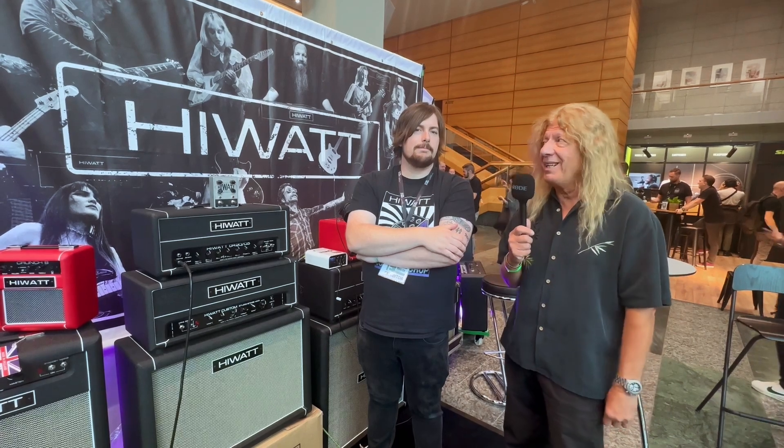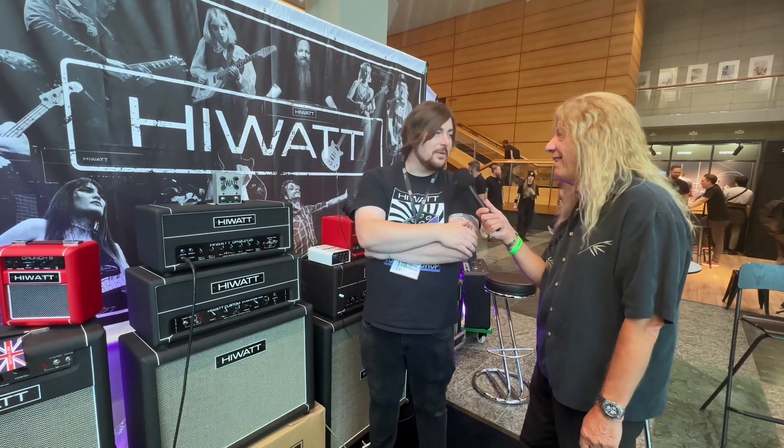I'm talking to Tom now. With your position in the company, Tom — I'm the custom shop engineer. So you're probably responsible for some of this, the latest Hiwatt sound. I'm responsible for a lot of people losing hearing over the decades, I think.